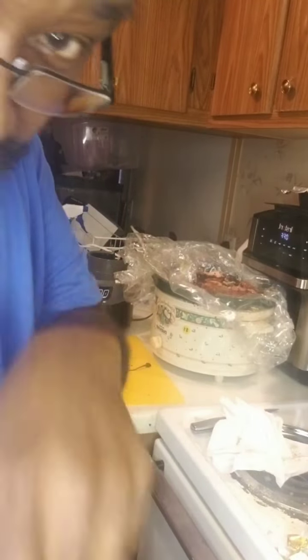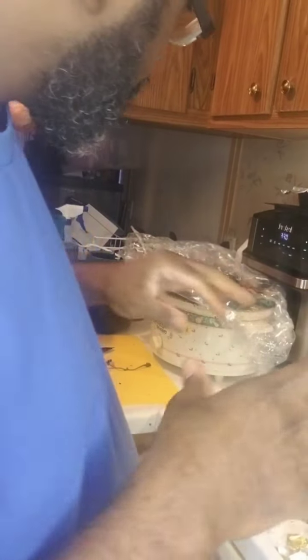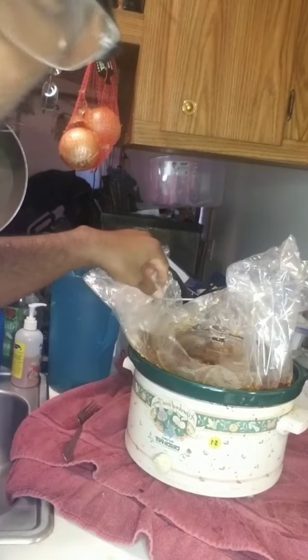I got it on high, so I'm gonna cook it fast. Come back in six to eight hours. When I get to my six-hour point, I'm gonna take the meat out, put it underneath the broiler, and crisp it up. It should be done in six to eight hours — come back and holler.